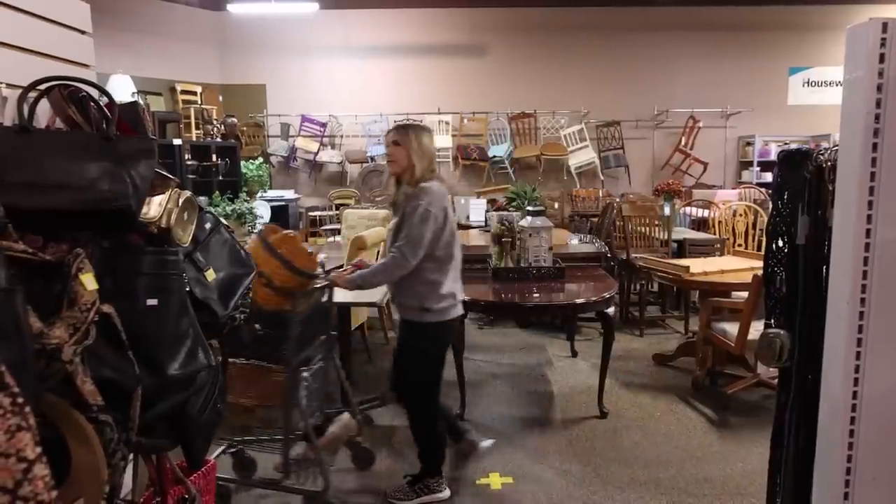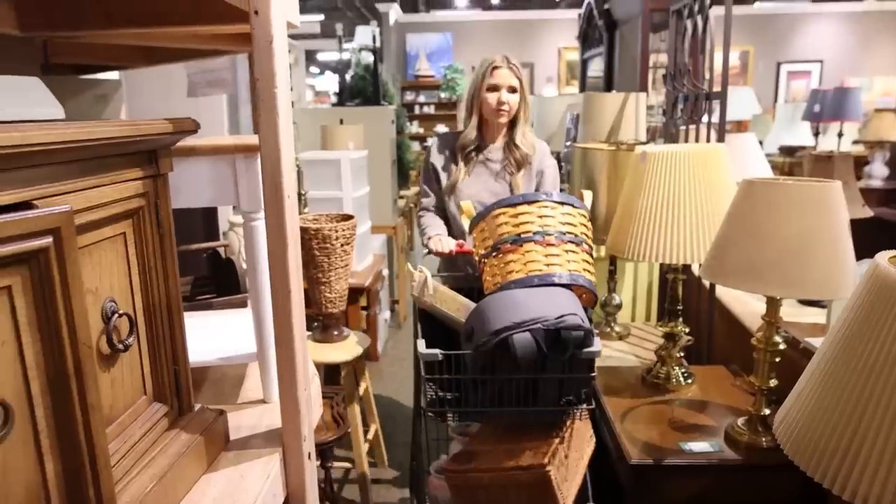We're going to be looking for affordable decor that we can transform into Pottery Barn dupes. We're in the thrift store now and I'm going to start looking. I have my phone with all the things we found at Pottery Barn.